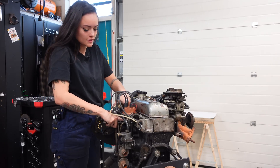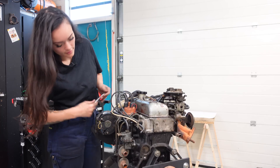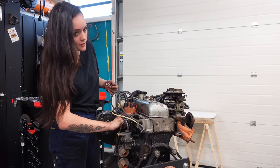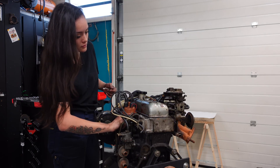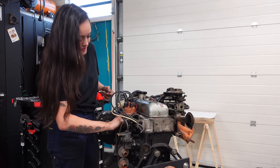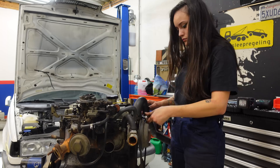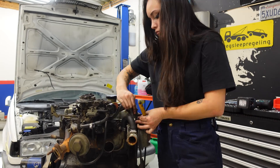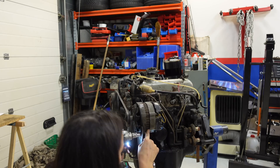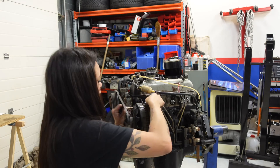Now that the engine's on the stand, I can go and remove all the parts surrounding the engine. I did take a lot of pictures, so hopefully when I put everything back together I can see where everything goes, because I've never worked on this car or any similar car before. I'm not removing these parts in any specific order — I just started by removing the ignition and the coolant hoses because those were the easiest to reach. After that, I tried to remove all parts from one side of the engine and then work my way around. Luckily, this engine doesn't have any complicated parts attached to it, so everything was pretty easy to remove.